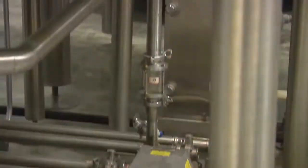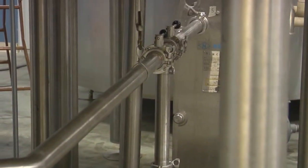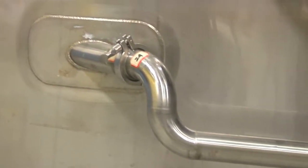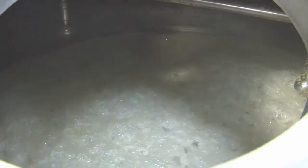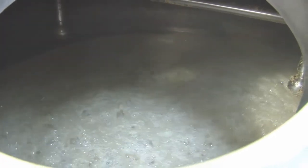At the end of the boil, what we need to do is remove the hop debris and other debris from the wort. We do this by whirlpooling the liquid. We draw from the bottom of the boil kettle and push it with a pump through a pipe that is tangential to the boil kettle. This forces the liquid and all of its contents to spin just like a whirlpool would. Once the debris has collected in the center of the boil kettle, the wort is ready to be transferred to the fermenter.